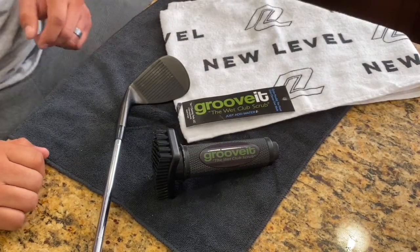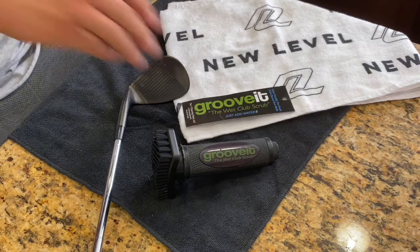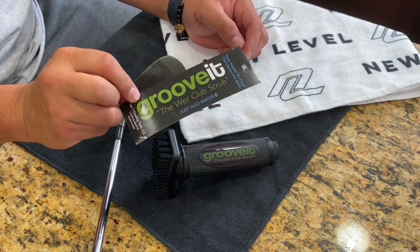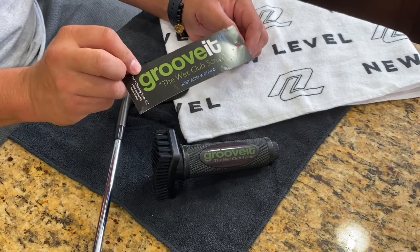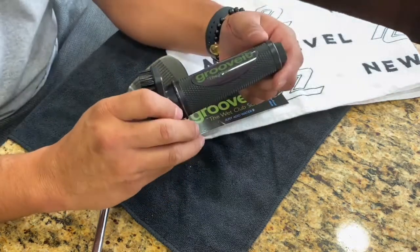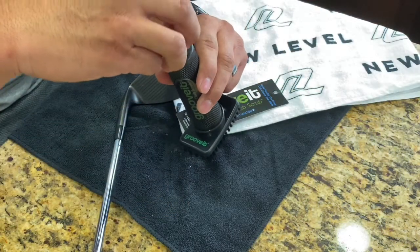What's up, you guys — coming at you with a review of this new product I just purchased with my own money, so let's groove it. The Wet Club Scrub — just add water. You're probably thinking, why the hell add water? There's a little trick to it.